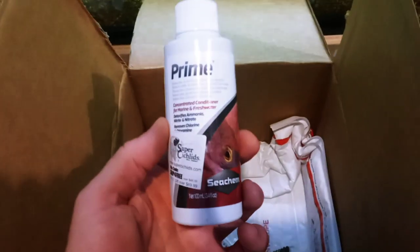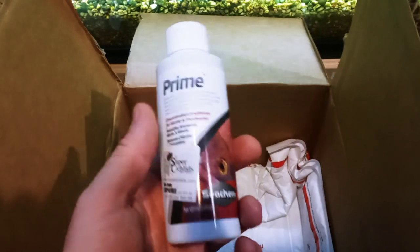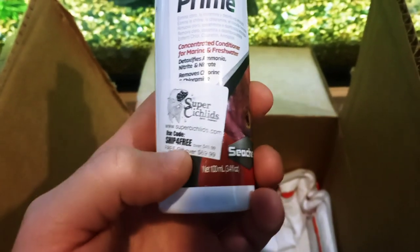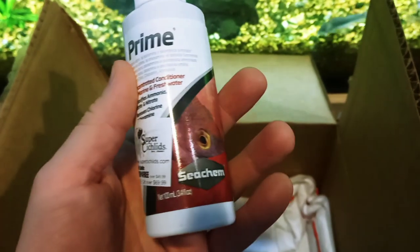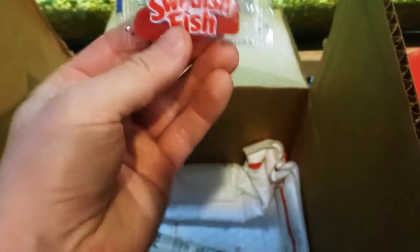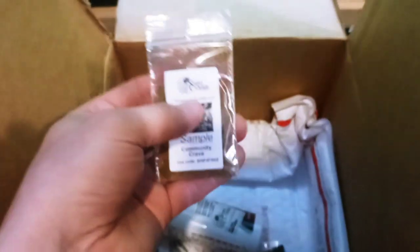So we have all the free stuff in here. There's free shipping over $50, and a free gift over $70. This bottle of Seachem Prime was free with my order. And here are all the free food samples. One little thing Super Cichlids does — they add a little Swedish fish candy in the box. That's a nice little touch.